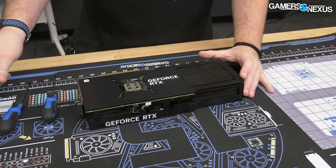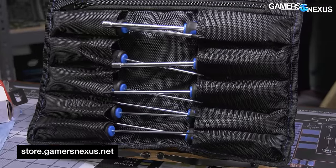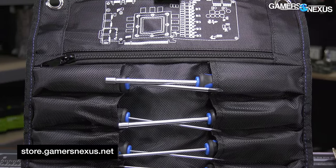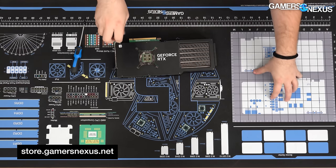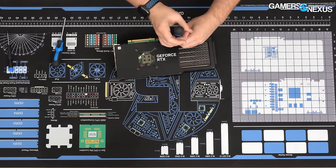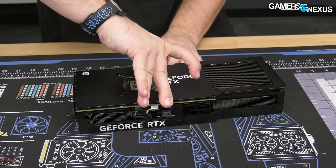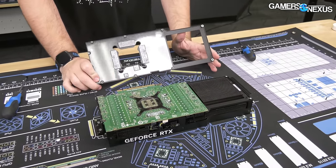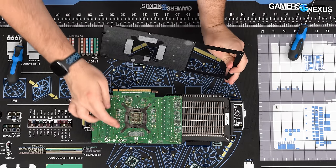We'll start by removing the backplate. For tools, I'm working with the GN Teardown Toolkit tuned for GPUs — most GPUs can be taken apart with the tools in this kit. I'm also on one of our brand new GN-15 mod mats, and we'll be tracking the screws on the screw tracking grid. We taped the flow-through area with two layers of heavy-duty Gorilla tape, and tested like-for-like how much it matters.